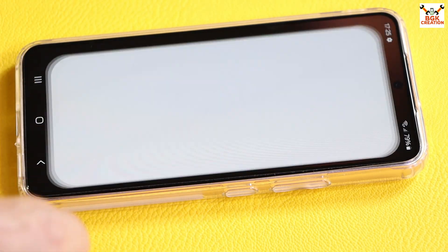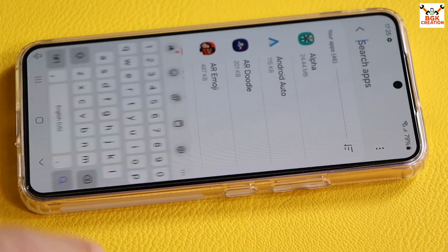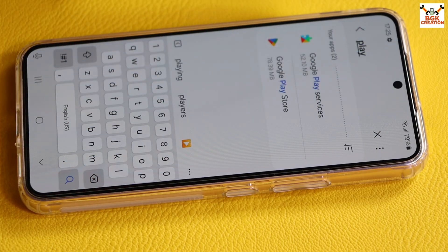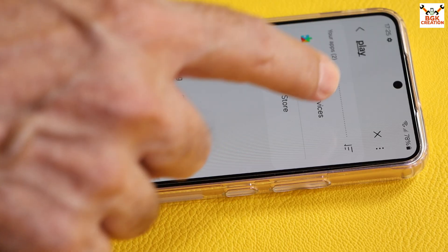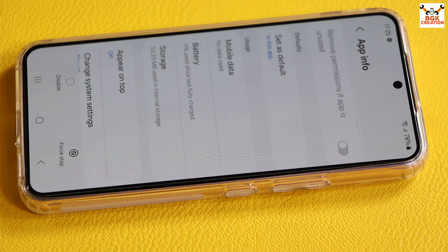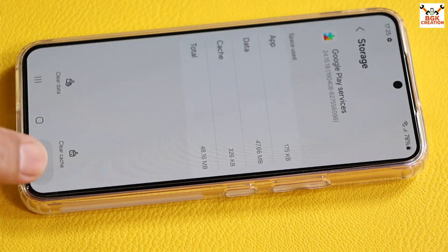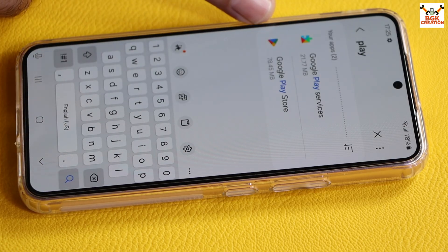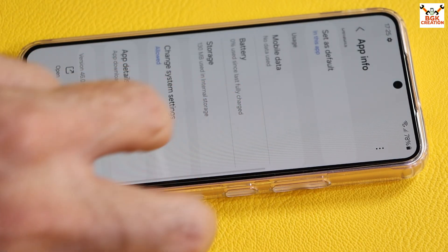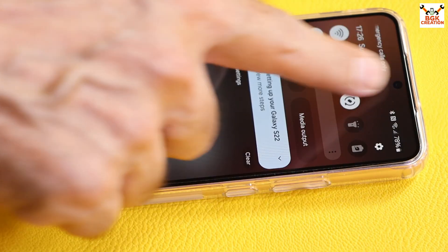Go to Settings, then Apps, and search for 'Play.' We need to clear the data of two apps. First, select Play Services, scroll down, tap Storage, tap Clear Data, Clear All Data, and confirm Delete. Go back, then select Google Play Store, scroll down, tap Storage, tap Clear Data, confirm Delete. Go back to the main screen and restart the phone.